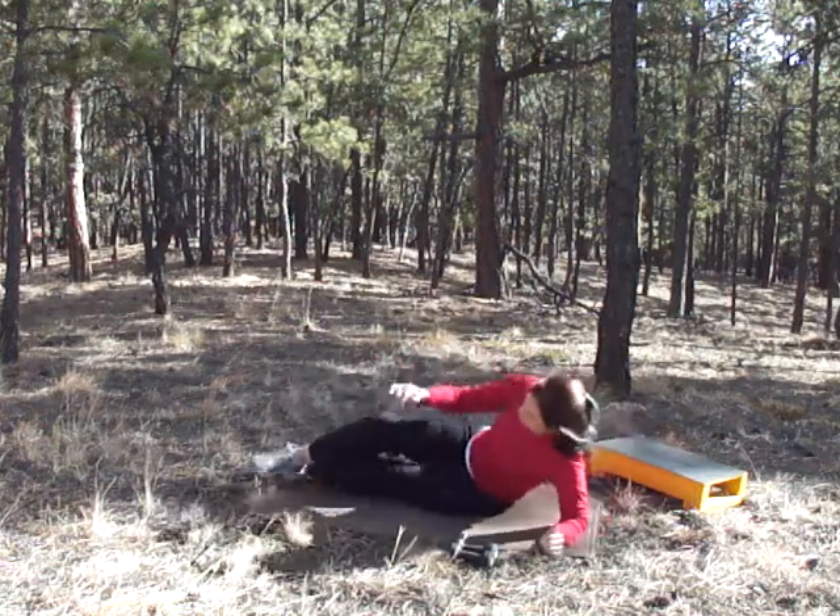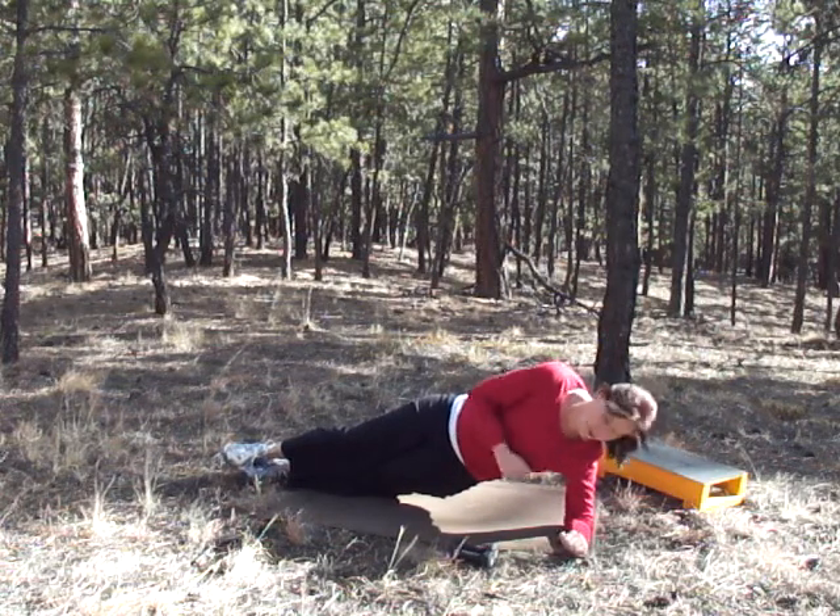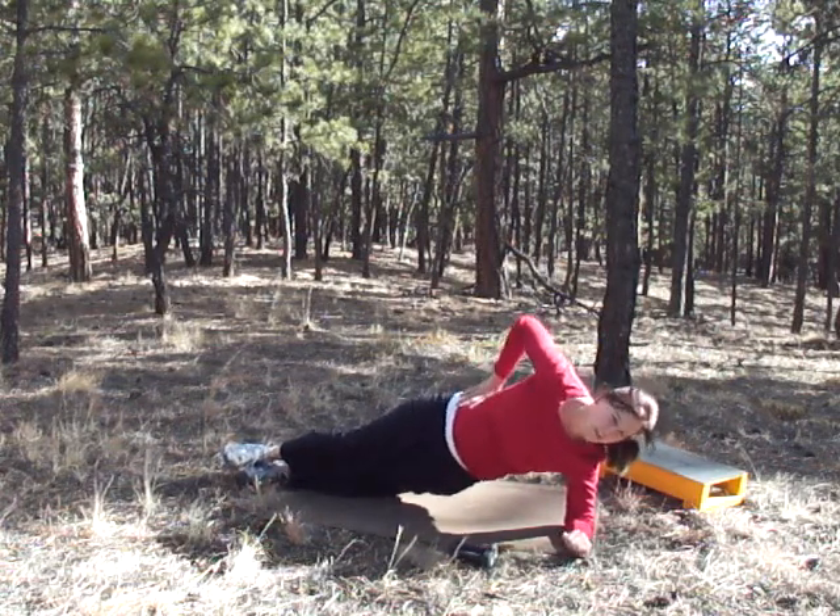Make sure you're breathing. You can come all the way up on your arm, on your hand if you want — that would be great.